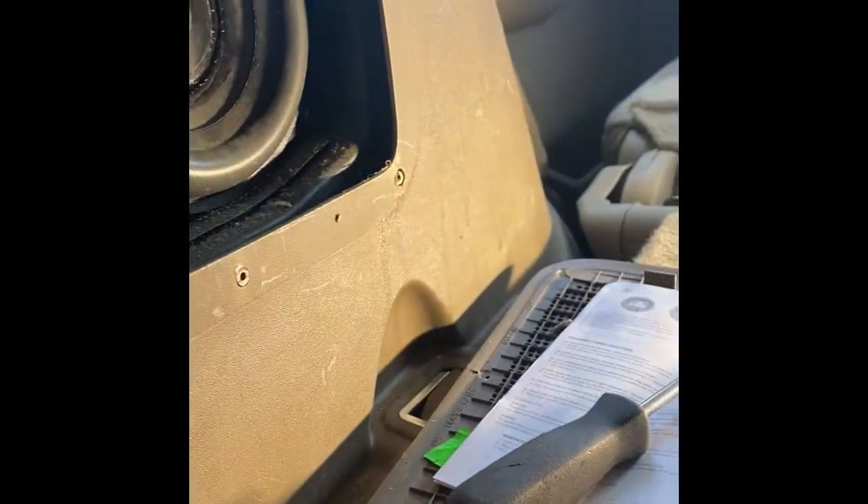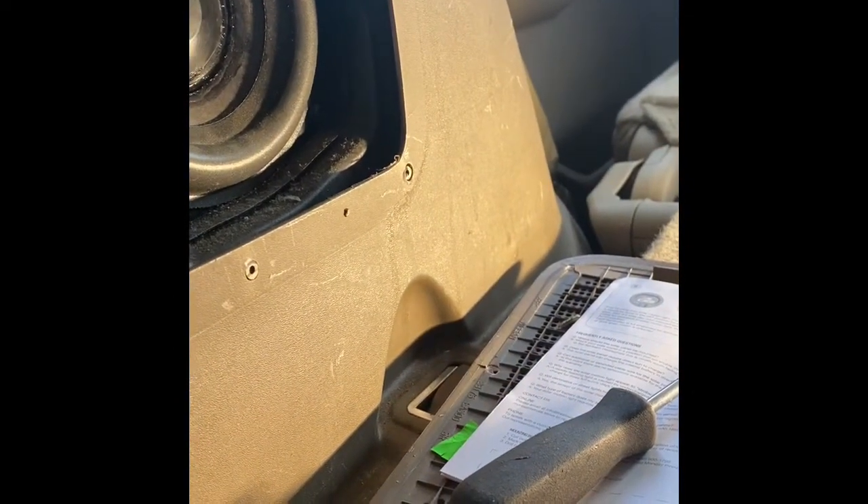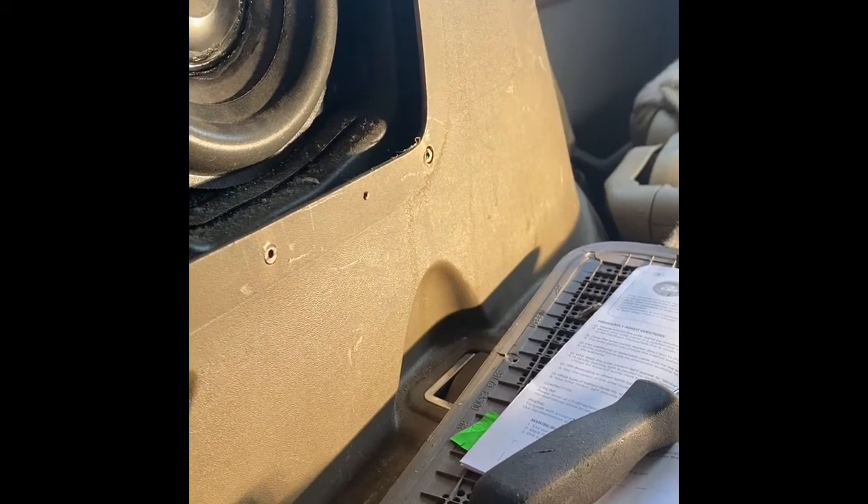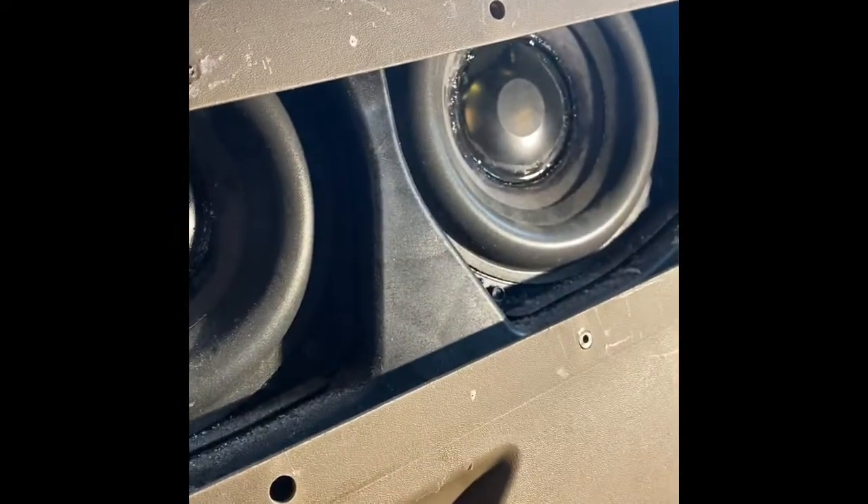So I'll let it sit — this stuff says allow 24 hours for curing. I'll come back tomorrow and let it dry. See how she sounds. And it works — no more rattling.